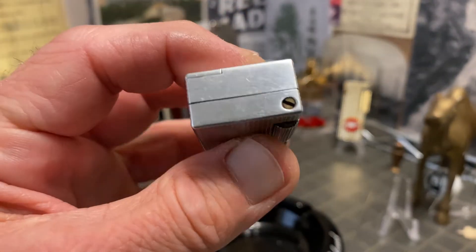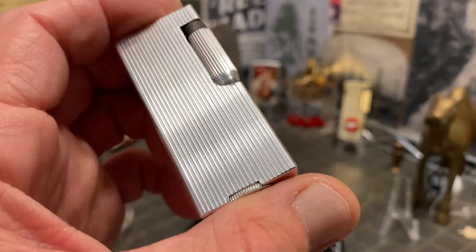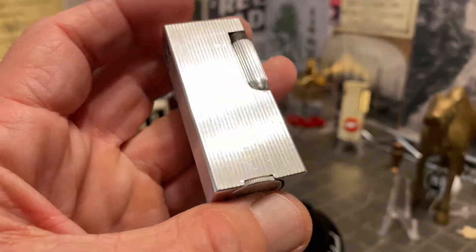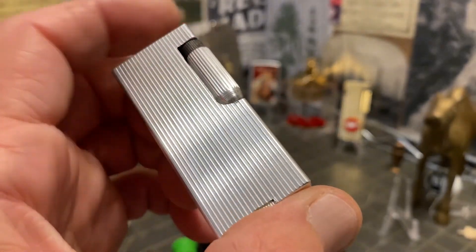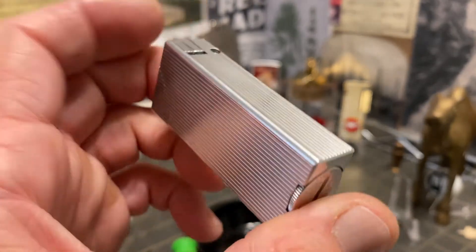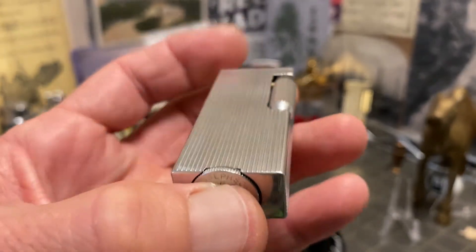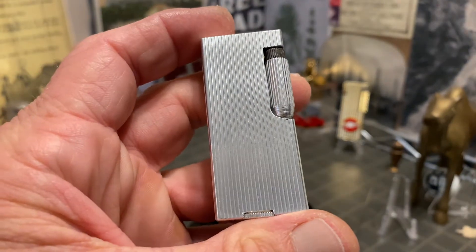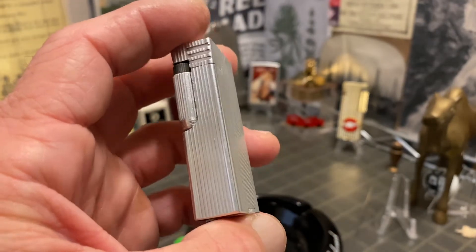I would be very curious to know — those watching the video — how many of you who are vintage lighter collectors also use them. I don't use all the lighters in my collection. I use a good number of old lighters more than most people, simply because I'm always repairing them and I want to know whether they light reliably so I can know whether I can sell them as such.